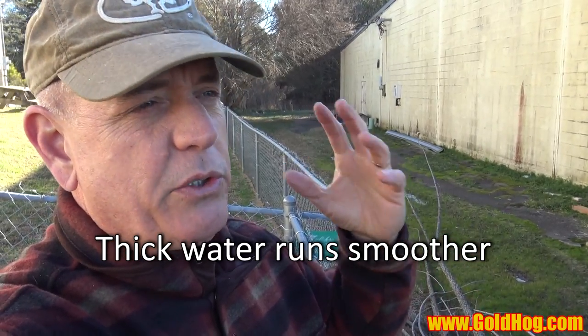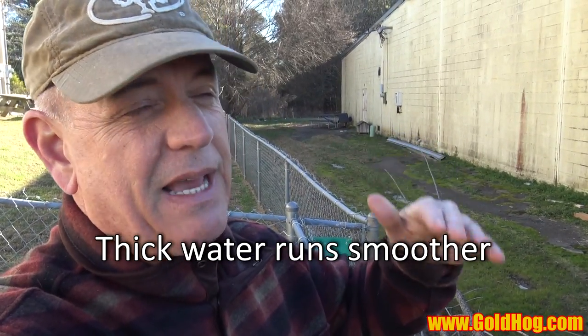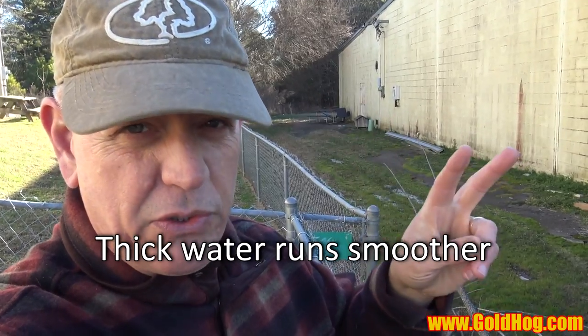So day number one we set up a mini sluice and we just basically wanted to look at wave patterns inside of it. We ran some fine gold through it. The biggest thing I'm seeing in that mini sluice is it's really hard to get the water to settle. Plus the slurry viscosity — there is no slurry viscosity. We're running clear water through it. When you up your slurry viscosity, that's when water settles down. So on day two, which is today, we're actually running slurry — heavy, thick slurry.